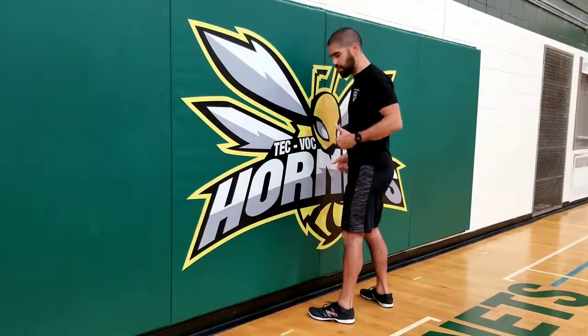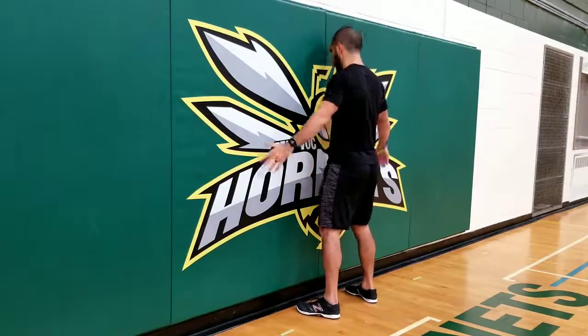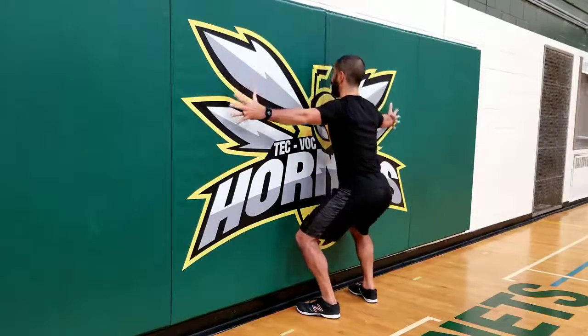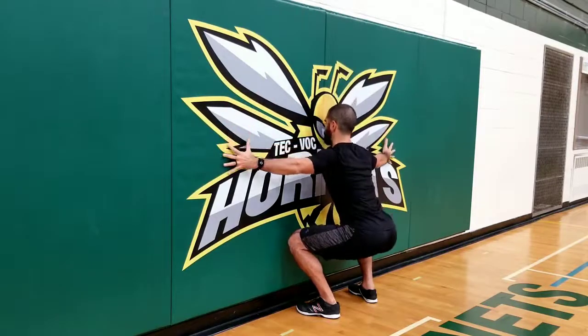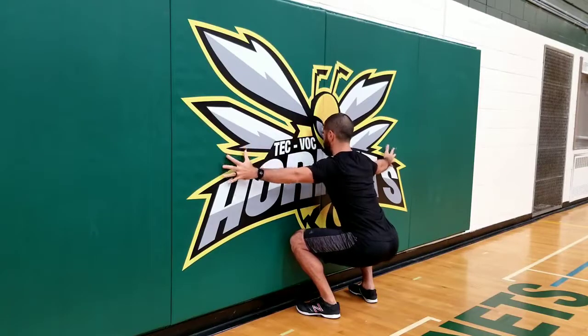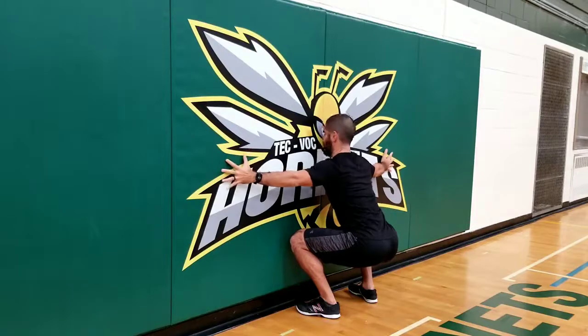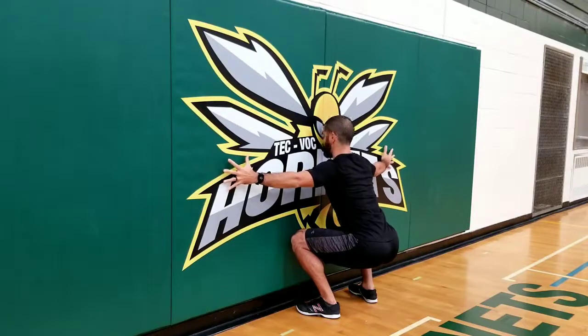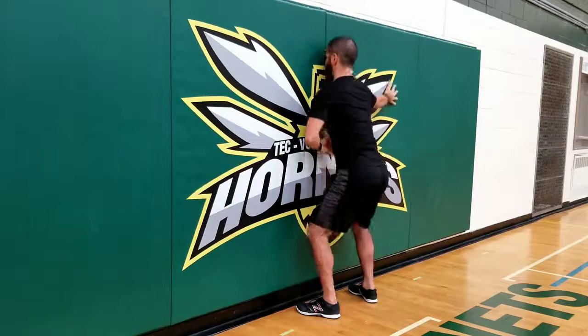Now you may find that very easy, so progressively you're going to get closer and closer until you get to a point where you really have to work to stay in that upright position, push those knees out, and not touch your nose to the wall. What you want to make sure you don't do is don't turn your face away, because we want to be in the right position. We also don't want to over-arch our back — keep that tight core and then come up.